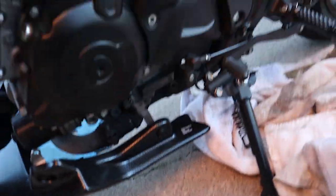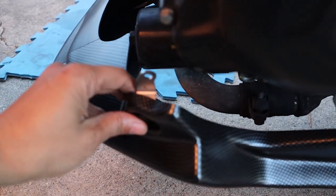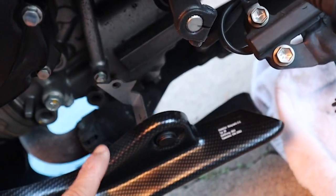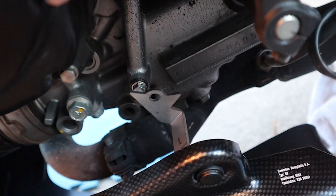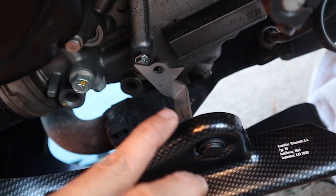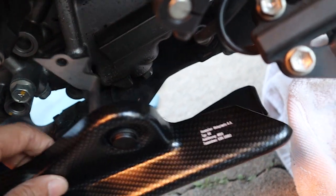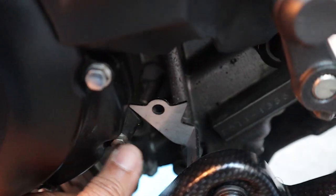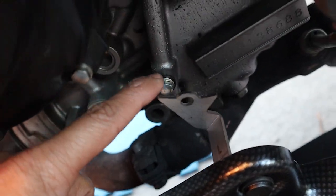Okay, I ran into a problem. On the other side here, you can tell by the gap that it's correct — the gap is even all the way through. On this side, it's pretty obvious it connects to this one right here. I thought this one connected to this, but when I opened it, oil came out, so it's not there. I had the wrong bracket. There are two different brackets — one is for the Versus and the other one is for this bike. So it's supposed to connect to this one, and I have to change the bracket back to the other one. My bad — don't use this one down here, guys. There's oil in it.